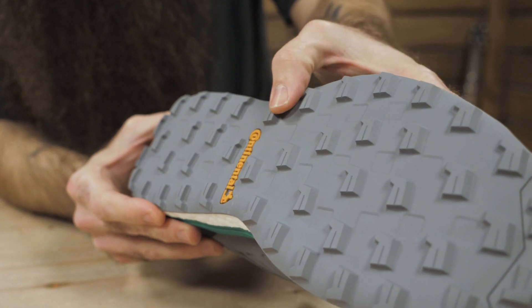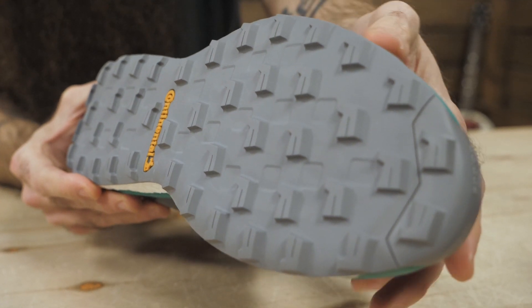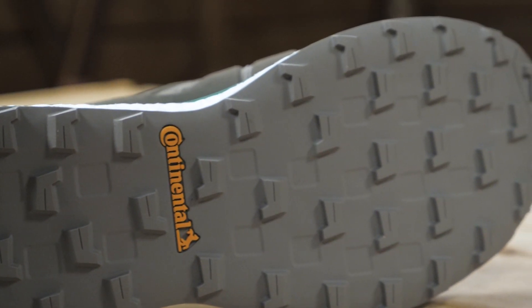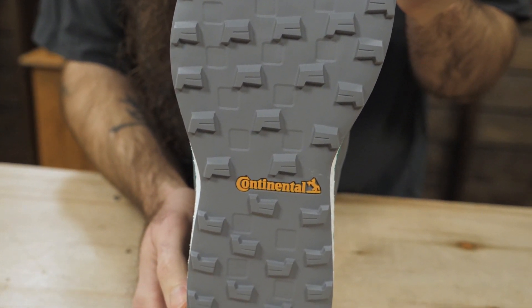The outsole delivers more grip than the average shoe, and that's no surprise since it's made of the same high-performance rubber used on Continental tires. The lugs aren't very deep, and while that may keep the shoe from being the best option in mud or super soft conditions, it's been great on packed trails, and it transitions to the road too, which makes it super versatile.